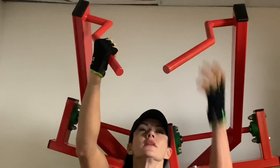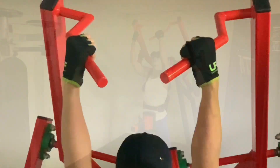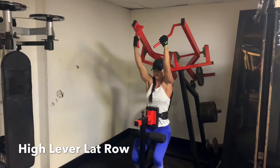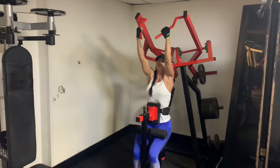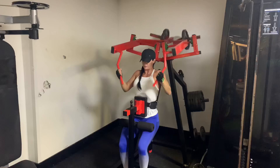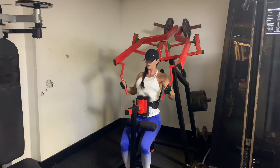Reach up and grasp the handles directly in the middle of the high lever lat row. You can adjust the grip to suit whichever feels most comfortable for you. Then sit all the way down, allow the arms to pull up to full extension, take an inhale, then exhale and pull both of the bars back strongly so you're squeezing the shoulder blades on the back.